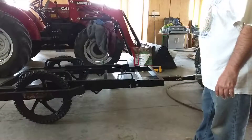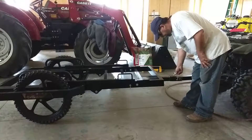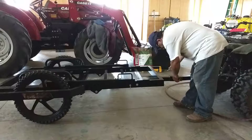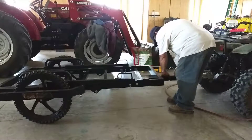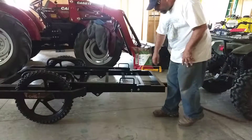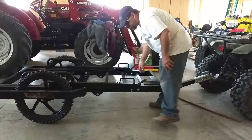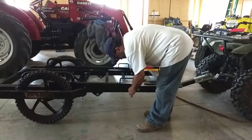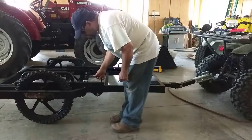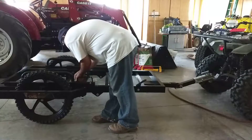First, what you want to do is make sure you've got a two-inch ball on your hitch. You're going to release this pin right here — just push down, pull it out of the way. It's pretty loaded so you kind of lift up on this. You want to lift up your little holders here. You want to take your pin out of here. What this does is it slides back — I'll show you what it does here in a second.